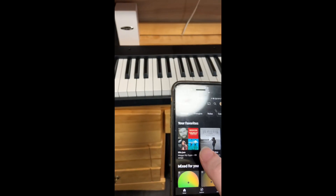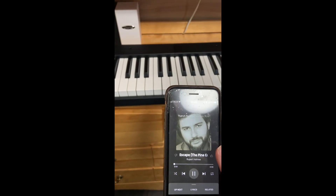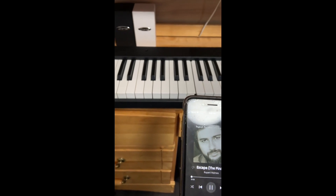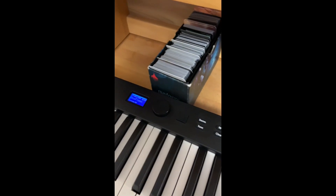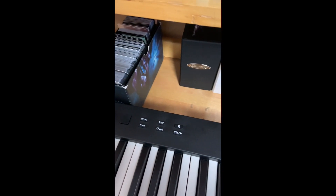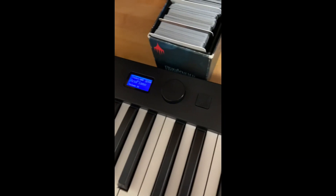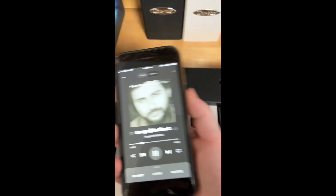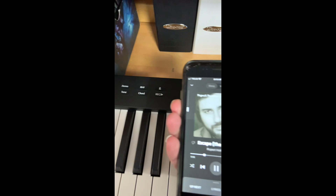I don't really know what it's supposed to do, so if I just go to a playlist — yeah, it plays from the piano. The volume will change the volume, like the volume on your phone on screen and on the piano.